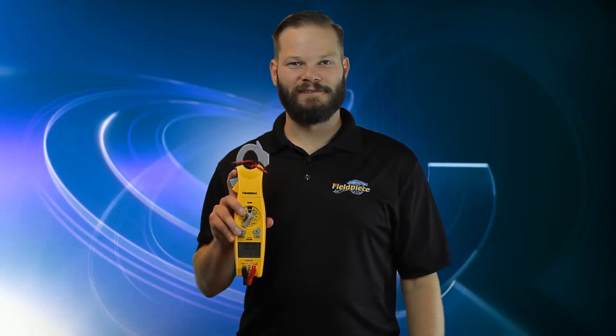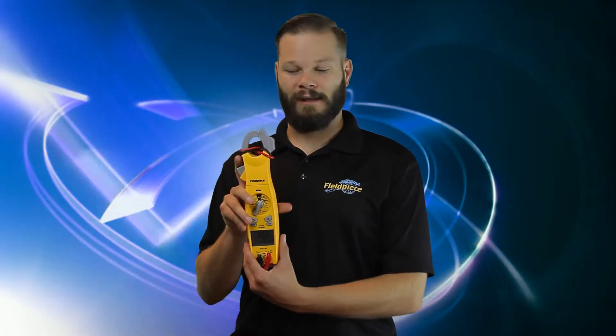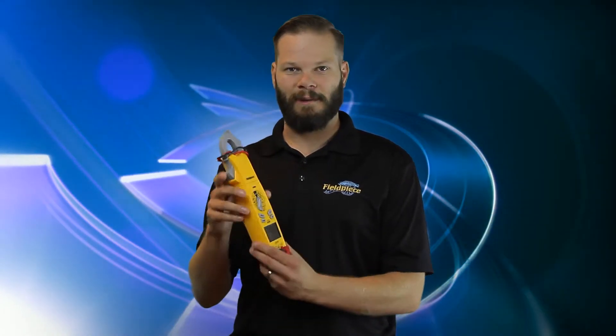Hi, this is Russ Harvey with FieldPeace Instruments. I run the sales and marketing department at FieldPeace, and I'm here to show you the new FieldPeace clamp meter line, starting with the SC640. This is our fully loaded clamp meter.